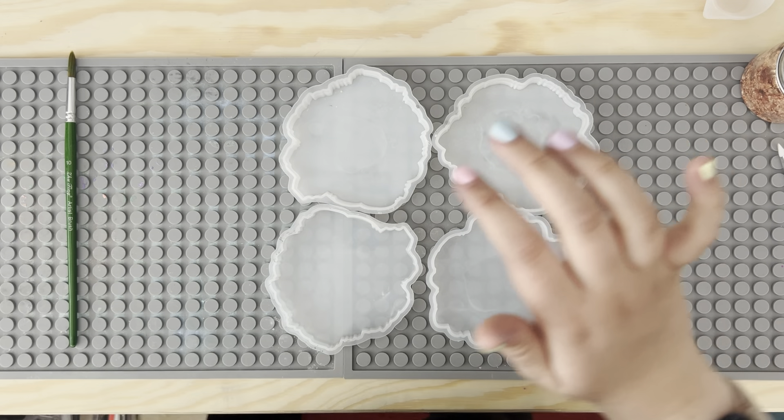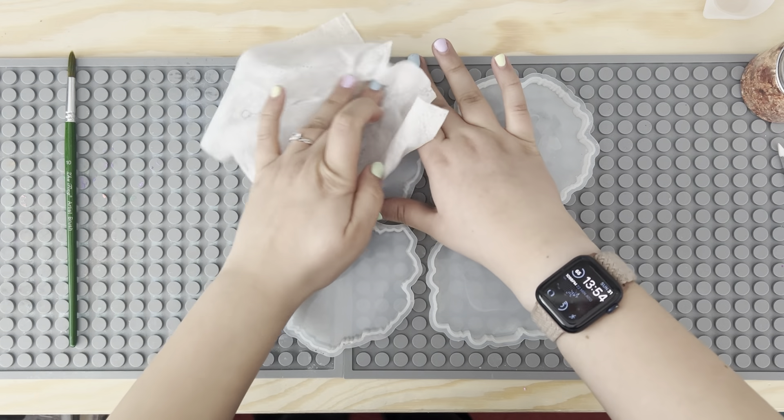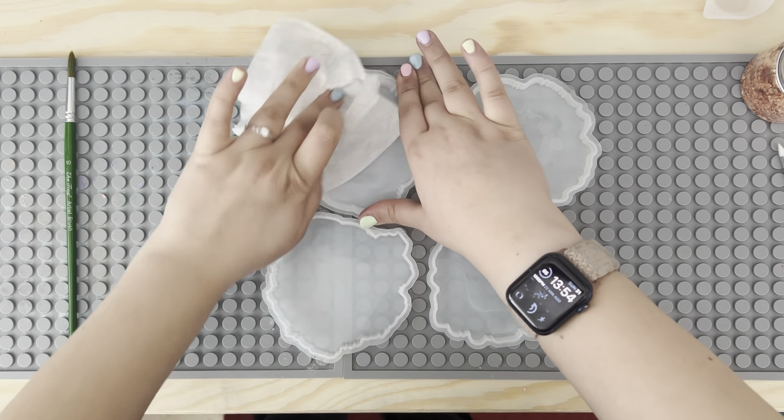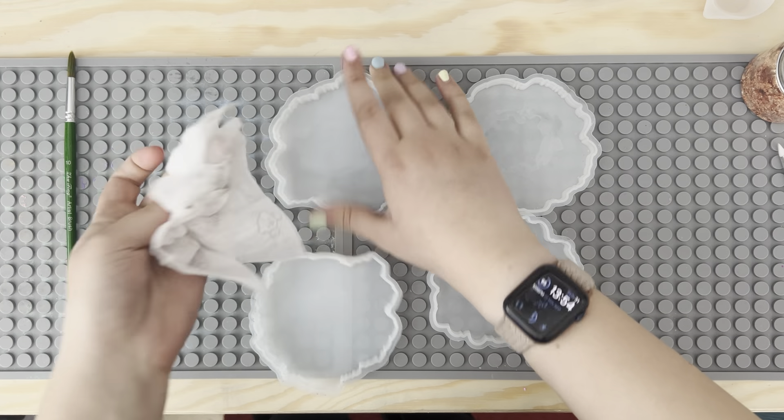I like to give my mould a quick clean with just baby wipes. It really helps to get all the dirt off. Nice and quick and easy.